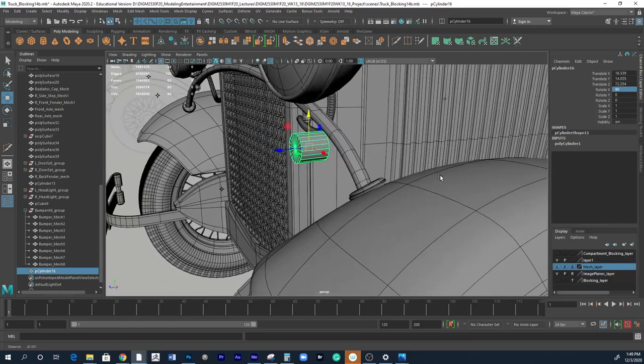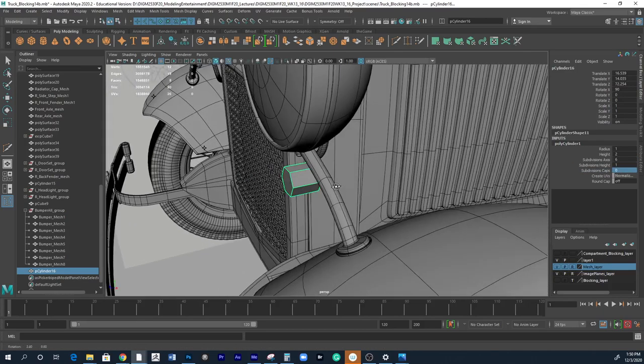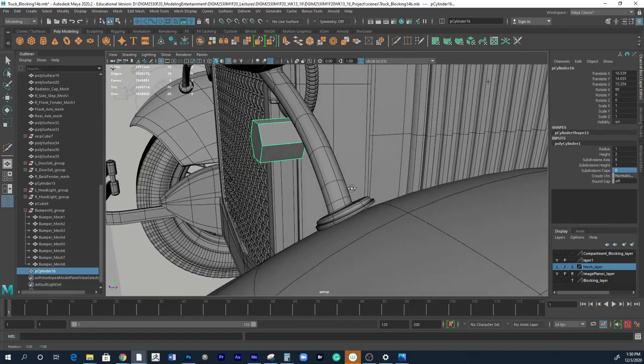We can reposition it a bit more. I'm going to set it to a six-sided cylinder — there we go — and I'm going to turn off the cap this time since it creates too much interaction.